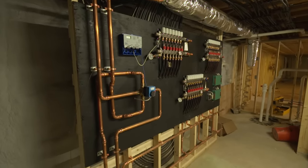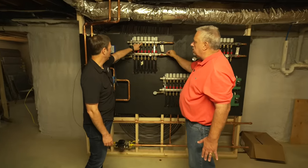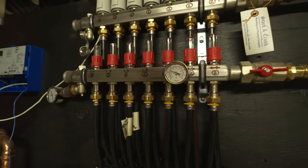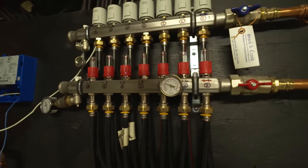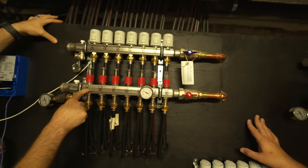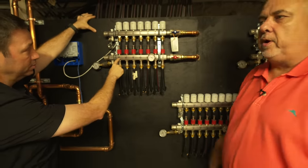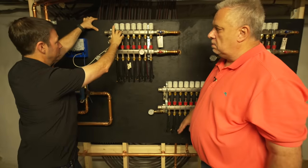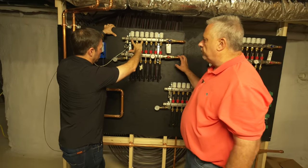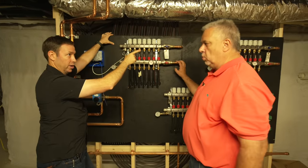The plumbers have it all labeled for us — zones one and two. This is a home run system: this pipe that starts here goes up to the floor and returns right here. It's one complete pipe, no splices, and it's limited to that 300-foot mark. This Vega valve right here is a solenoid valve — zone one is tied to a thermostat upstairs in zone one.